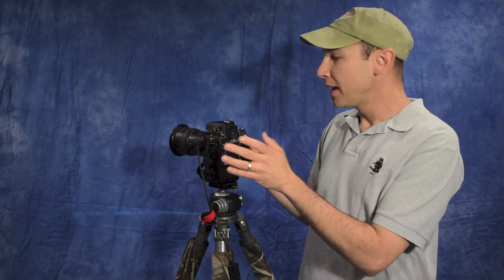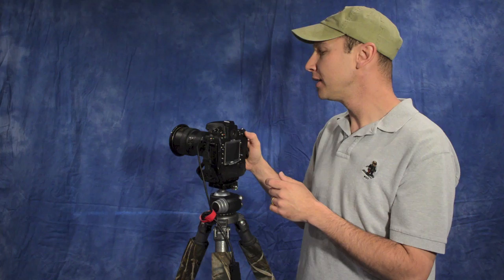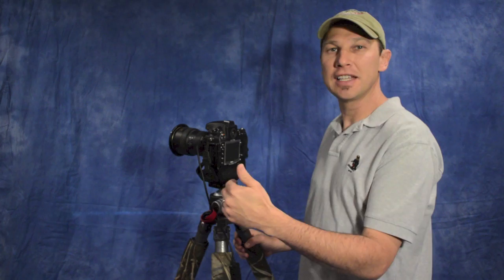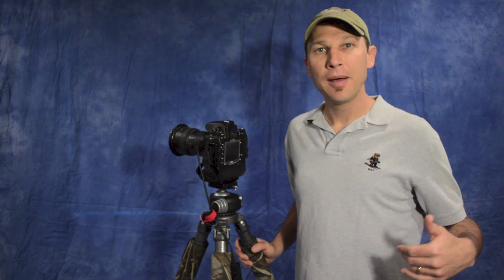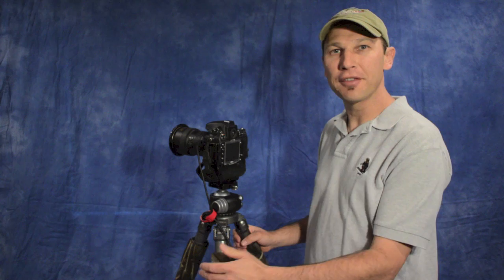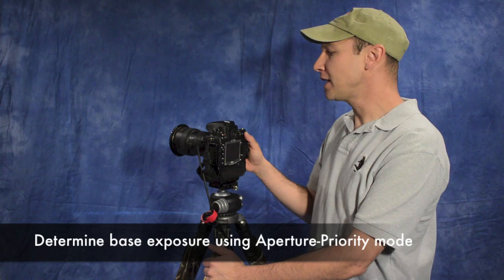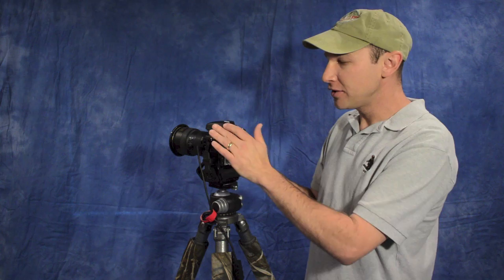With the camera on the tripod, compose your shot, pre-focus, and put the camera into aperture priority mode. Set the aperture you want — depending on your degree of filtration you may want f11, f16, or even f22 to slow the exposure down. One advantage of having more than 10 stops of ND is that you can open up a bit to improve depth of field and sharpness without diffraction softness. I'll set it at f11, compose, and focus.